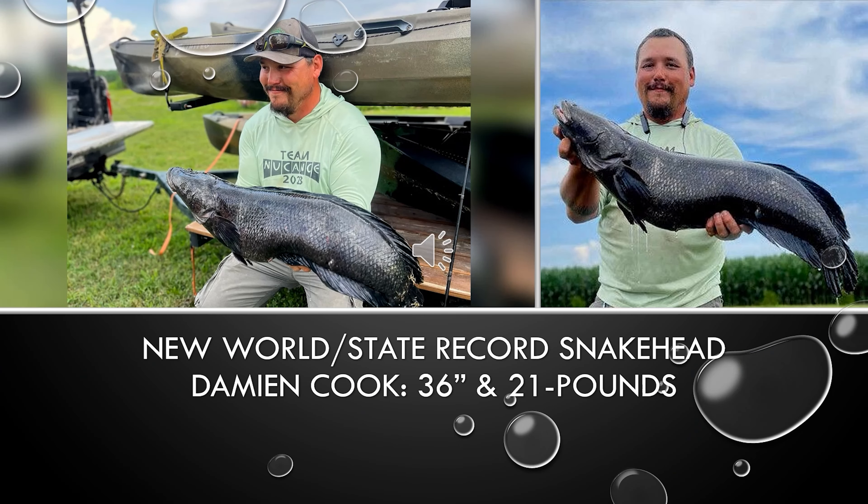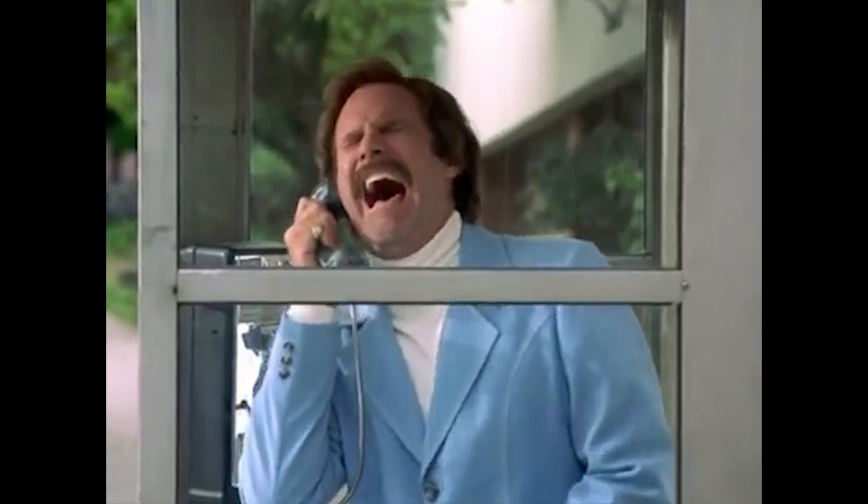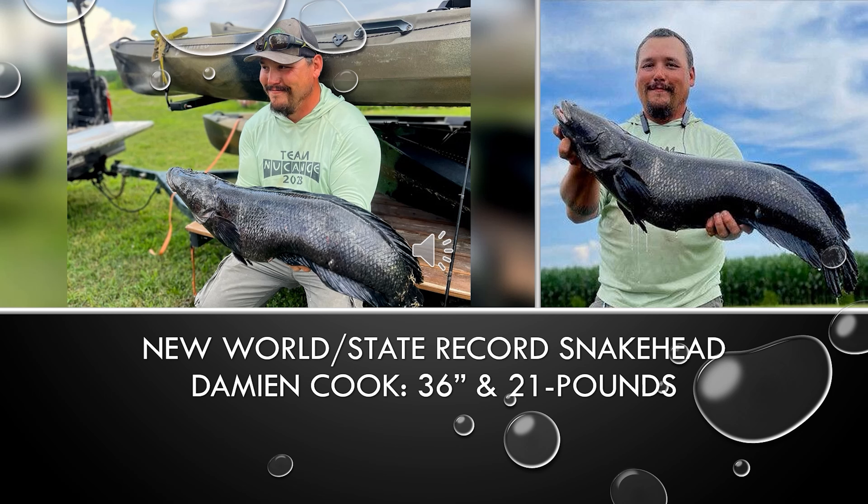Now, I told you there was a new state and world record set for the world's biggest Northern Snakehead, and that was actually set by one of my friends, Mr. Damian Cook. That was a 36-inch, 21-pound snakehead — massive, massive fish. You can see how thick it is right there, an absolute tank. He runs a guide service for snakehead called Lowland Outfitters, which I'll leave a link to in the description. He's been a real positive force in the community and he's definitely put his time on the water. Much props to him — I'm only slightly jealous, and I'm gonna keep trying to aim for that record.